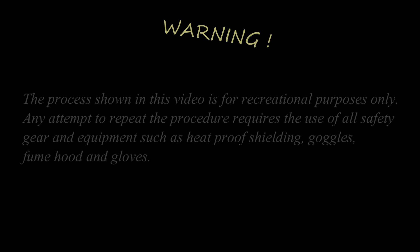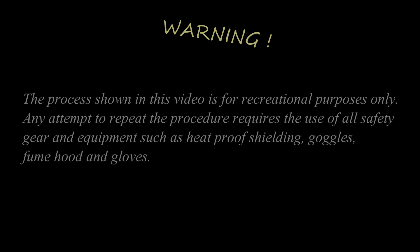The process shown in this video is for recreational purposes only. Any attempt to repeat the process requires the use of all safety gear and equipment, such as heat proof shielding, goggles, a fume hood and gloves.